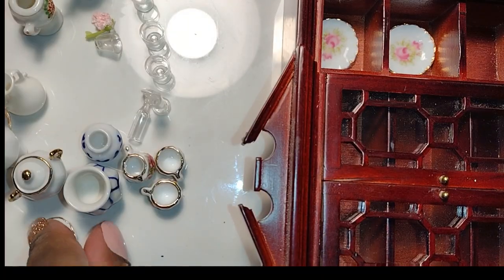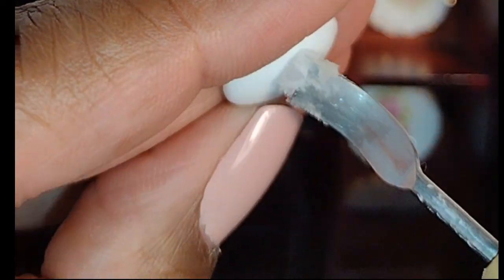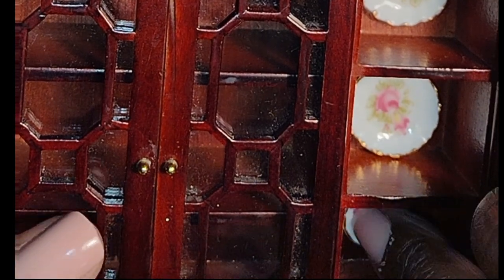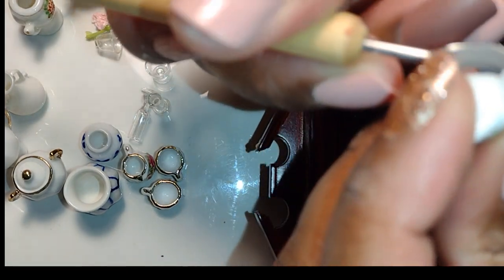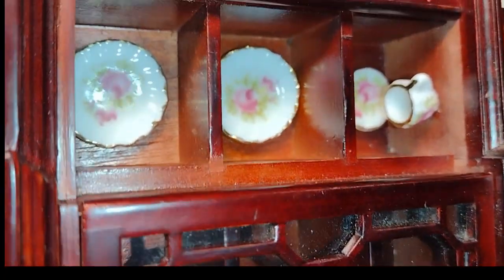Now dolls, I have mentioned before in other videos — I am a bit of an over-waxer, so I do use quite a bit of wax on the backs of my items. If you feel comfortable using less, definitely take the liberty to do that, but I always wax more because I don't want anything to shift, move, fall, or clank. Some of you may feel comfortable gluing your miniatures in, but I'm not a gluer for this type of thing, because I may change my mind or get another china set or just decide to redecorate. I like to leave my things accessible to play at any time.